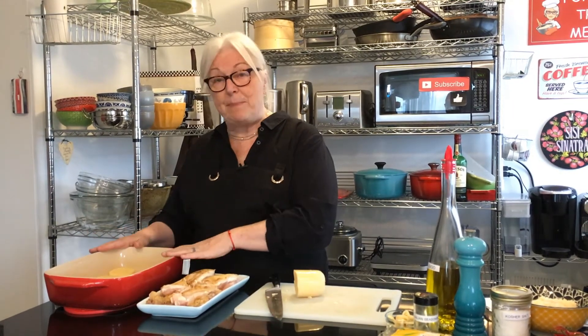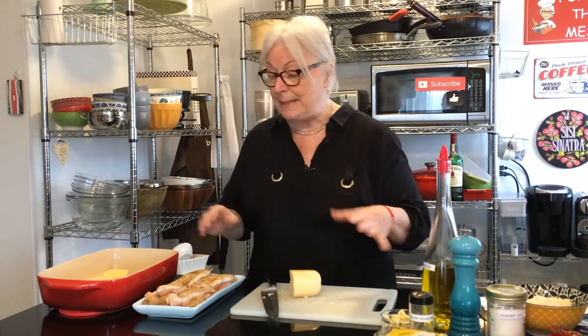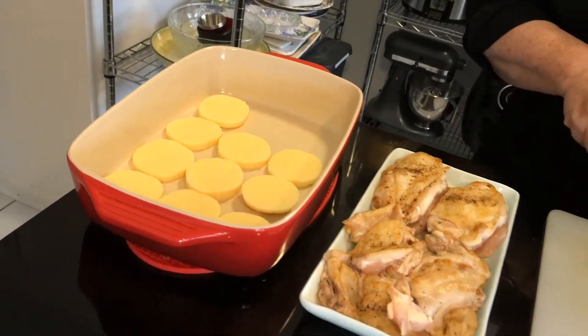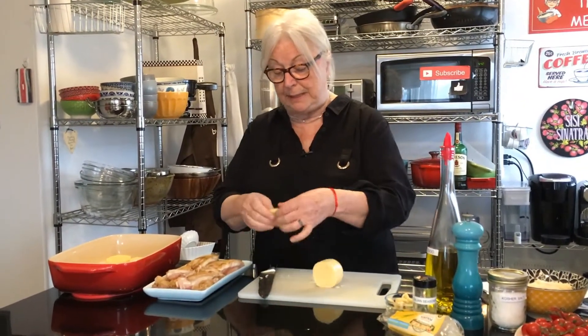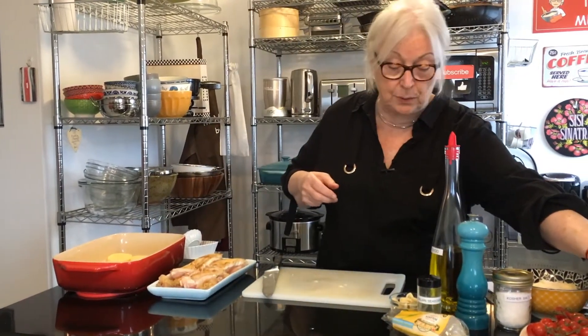All right, so we start by heating up your oven to 400 degrees Fahrenheit — preheat it. You're going to take a baking dish and spray it down with some oil or rub some oil on it just to make sure nothing sticks. We're going to start cutting up our polenta into about half-inch slices and putting it at the bottom of the dish. I will have some leftover. This is not refrigerated when you buy it, but once you open it you have to refrigerate it.